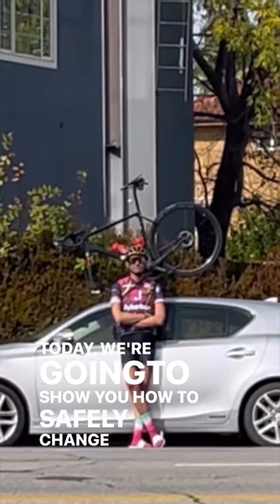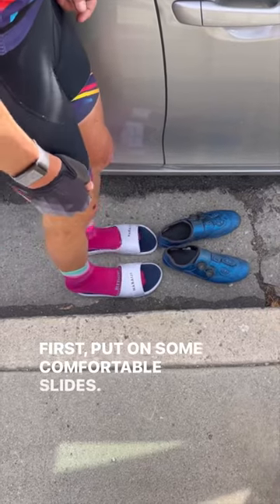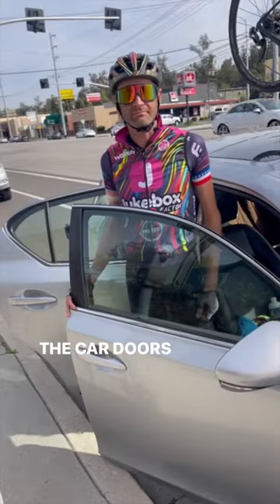Today we're going to show you how to safely change your clothes in public. First, put on some comfortable slides. The car doors are your shelter.